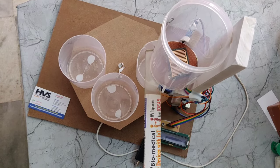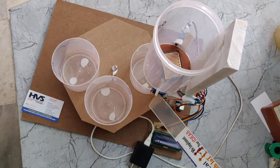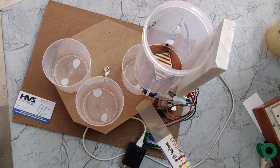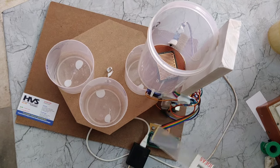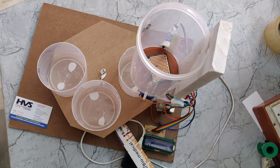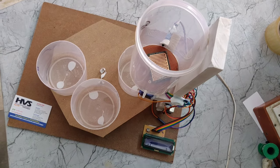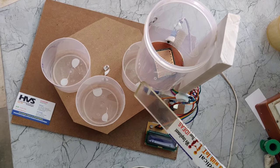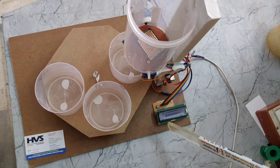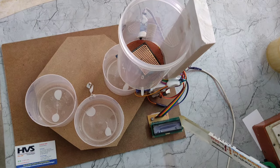When the sensor detects metal, it will activate the buzzer for alerts. These are SG90 servo motors for cap opening and closing. The SG90 servo motor rotates 180 degrees. This mini servo motor rotates 360 degrees to rotate the bins based on waste. And this is a 16 by 2 LCD, which means it can display 16 characters in 2 lines.